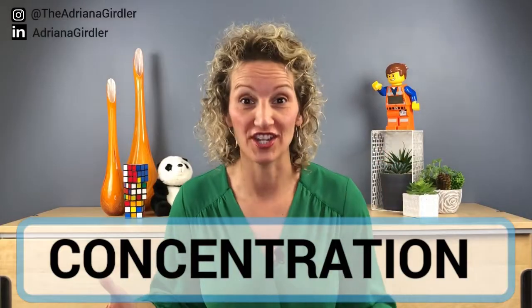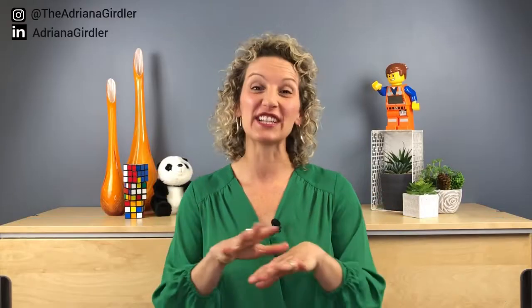These team bonding activities that I'm going to share with you are going to change your team's opinion on team bonding activities forever. The first one is Concentration — this team bonding activity is a really easy one, super fun, and it's something that everybody, no matter who's involved, actually really likes.